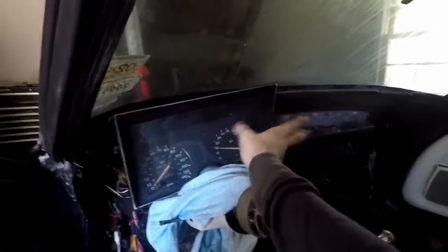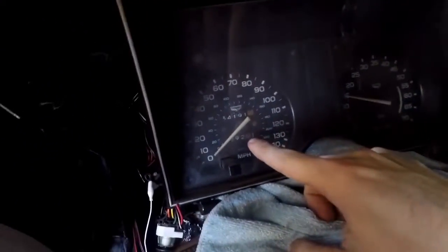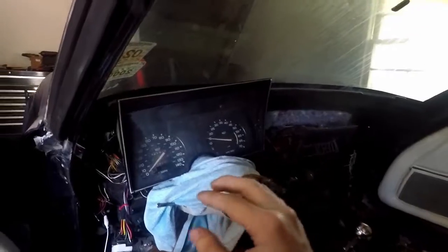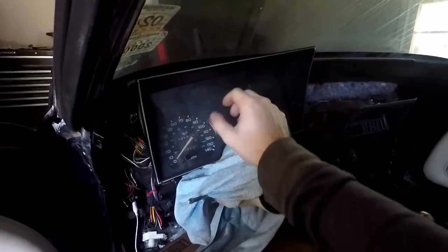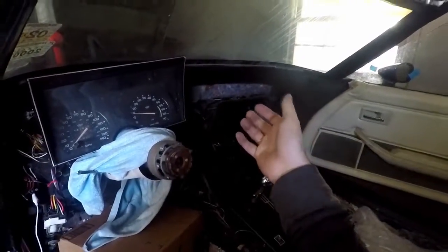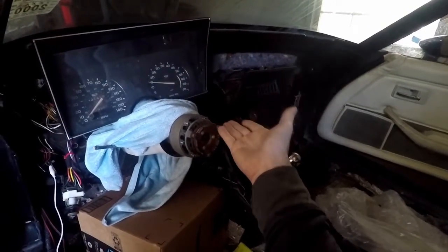Now I still have to bolt everything together — I haven't bolted anything, it's just kind of laying there. I will be replacing the needles; as you see, this one is chipped, that one is not. They are on the way, so they won't be here in time to finish this video out, but we're gonna stop here. I still need to swap the needles, clean everything up, and I'm gonna polish this up, but we'll get to that. Thank you for watching — let me know if you think the blue works, let me know if it was a good idea or not. Thank you for watching, I'll see you in the next one.